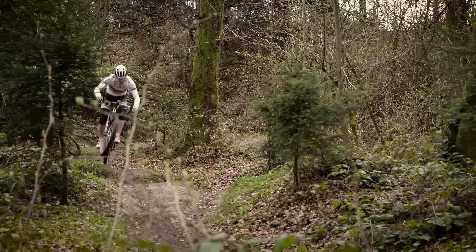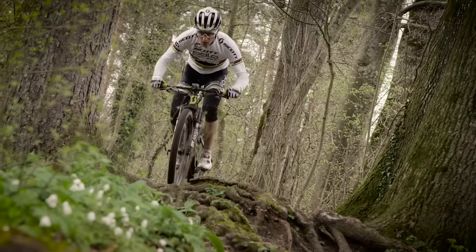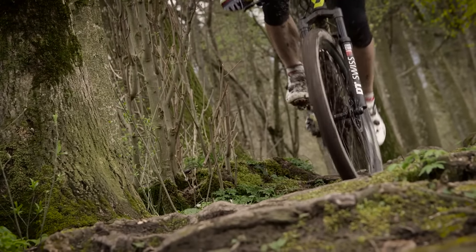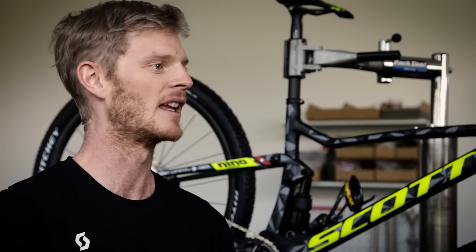What really suits my riding style is the improved kinematic and the better suspension. The bike feels more planted on the trail. The new suspension system is more sensitive at the beginning of travel.